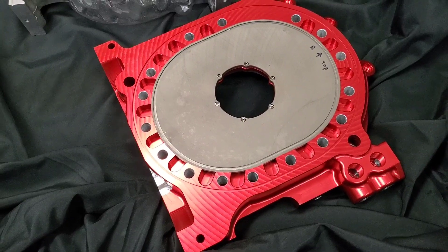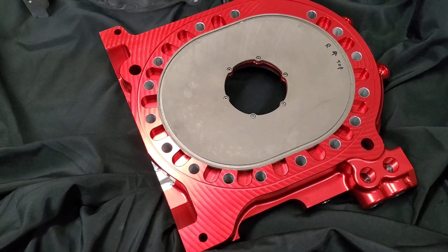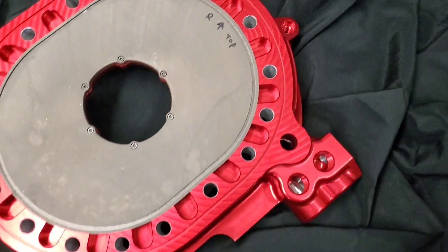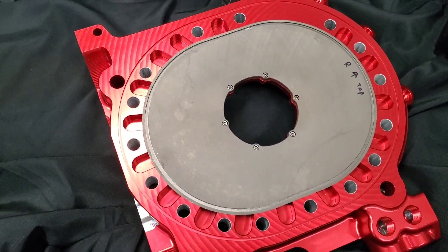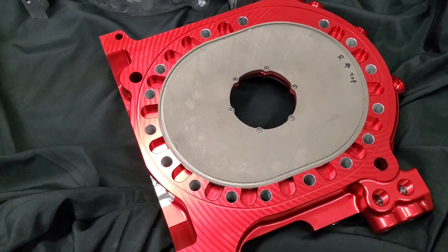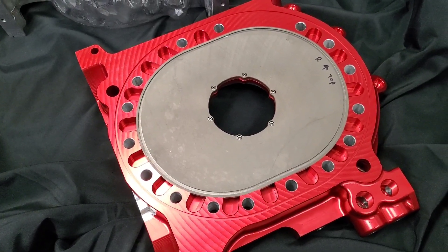One of the great things about modern billet plates is not only are you saving weight, they are a stronger design. There's actually more robustness in the areas that are needed, great oil flow characteristics, and aluminum has great heat dissipation properties.